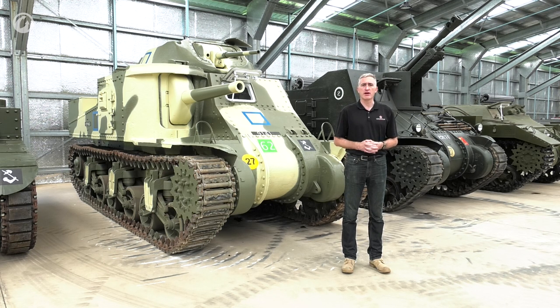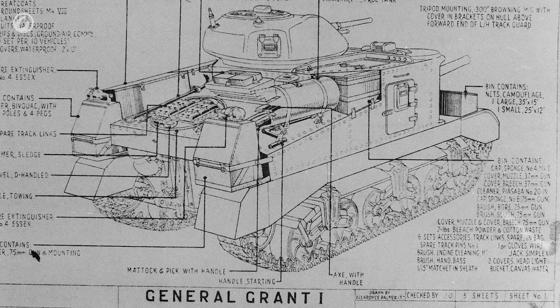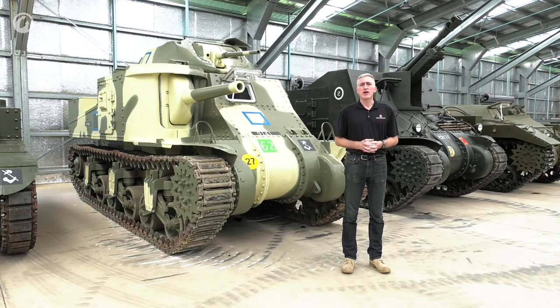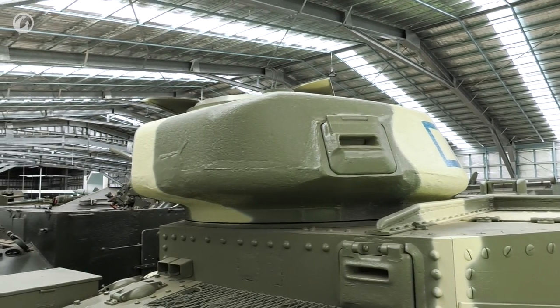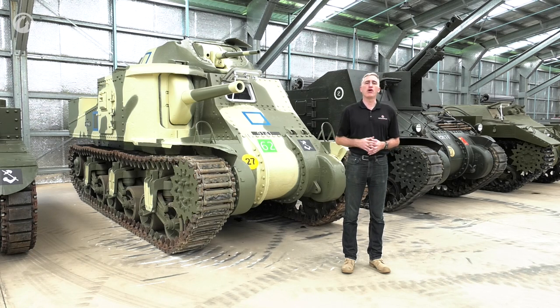Not General Grant — the British official documentation from Churchill was very clear not to use the word 'general,' but in practice people started calling it that anyway. It entered production both at the Pullman Standard Car Company, famous for making luxurious passenger cars for railroads, and the Pressed Steel Car Company, famous for making slightly less luxurious rolling stock. We are at the Museum of Australian Armour and Artillery in Cairns, Queensland, and they've been kind enough to let us wander around their M3 Grant. In part one we'll look at the outside and running gear, and in part two we'll hop inside and see how much fun the six or seven crew had.